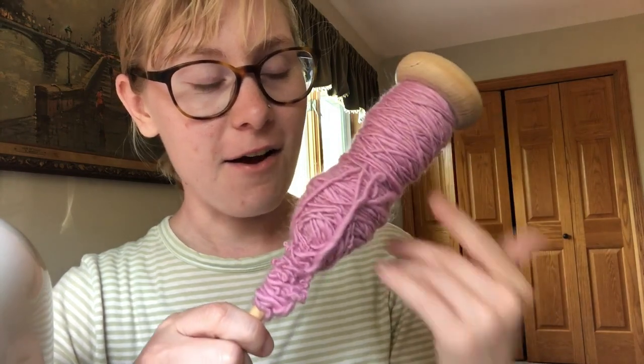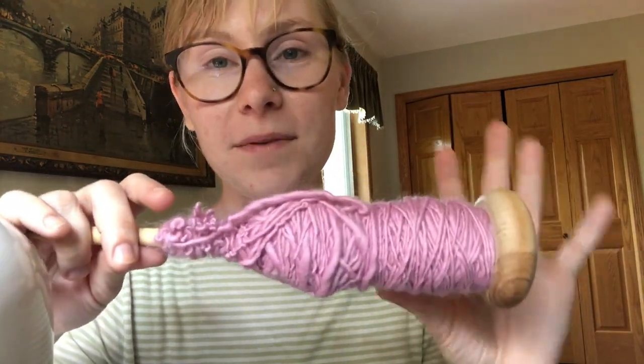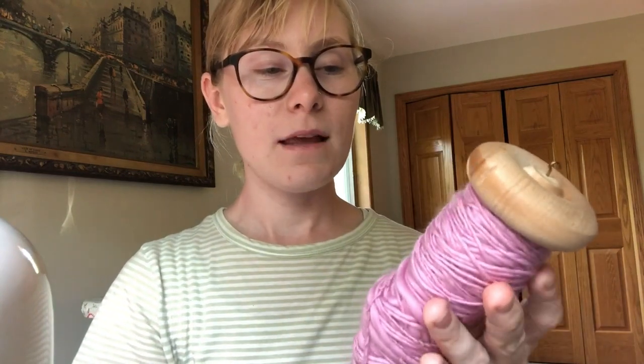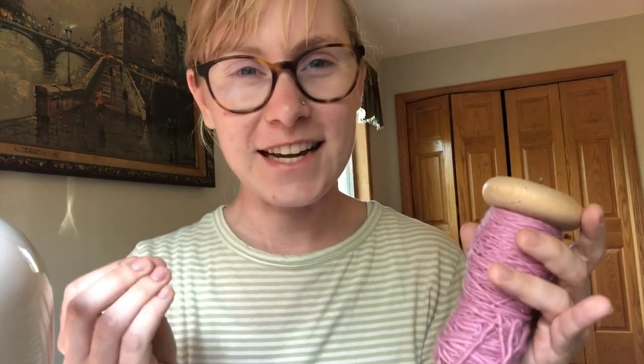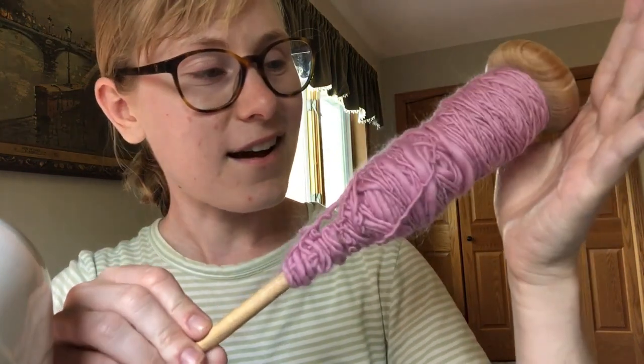I just need to figure out how to get this off my spindle so I can use it for the lavender yarn I have — same fiber, same quantity. I clearly have more to learn about spinning and need to do a little more research. Eventually I want to ply this pink yarn together with the lavender yarn and just see how it turns out. With the wide variety in skill level, it's going to look very interesting in the end. I have no expectations for the final result, but I'm officially one third of the way done with my very first spinning project, and I'm pretty proud of it.